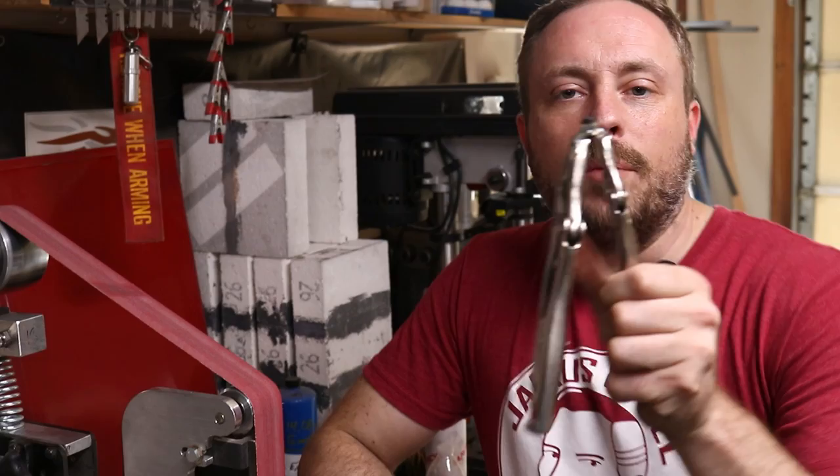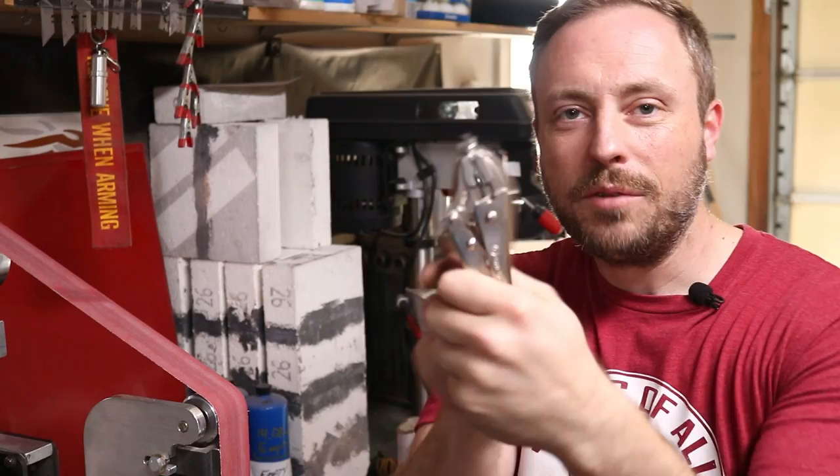The bolts I'm using as pins have the heads ground off and a little bit of the other end too. This is my rig — a little wing nut with some pliers to grind the stuff off.